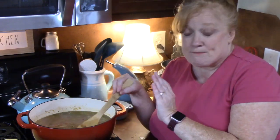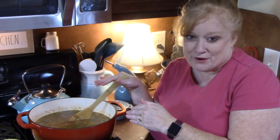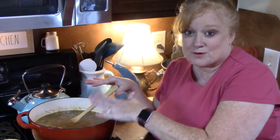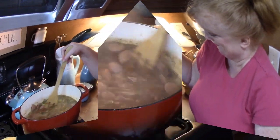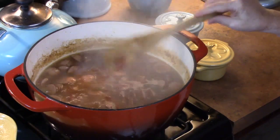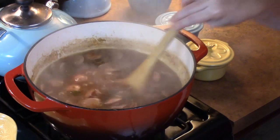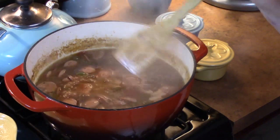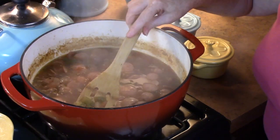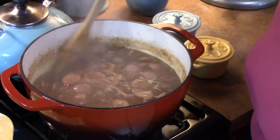At this time you can start getting ready to make your rice, because rice goes with gumbo. I'll bring you back when this is all done and we have a nice thickness to our gumbo. Look at this gumbo — do you see how it's thickened up? It's been 45 minutes. You can see how it diminished about an inch. My rice is done. Before I bowl this up, remember we talked about the bay leaf — make sure you go in and pull that out.